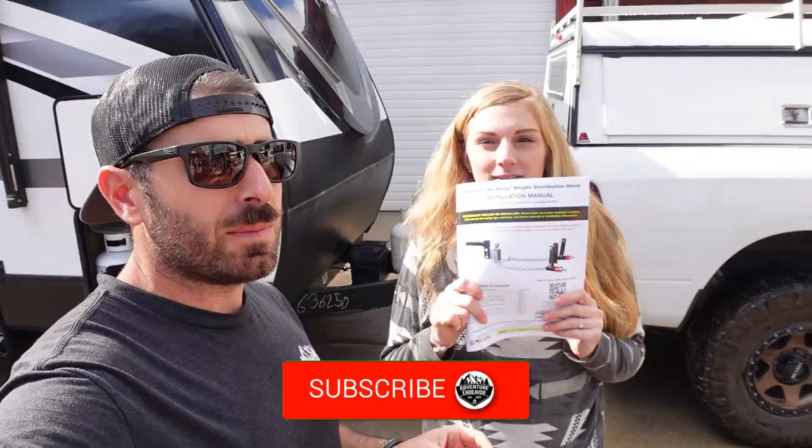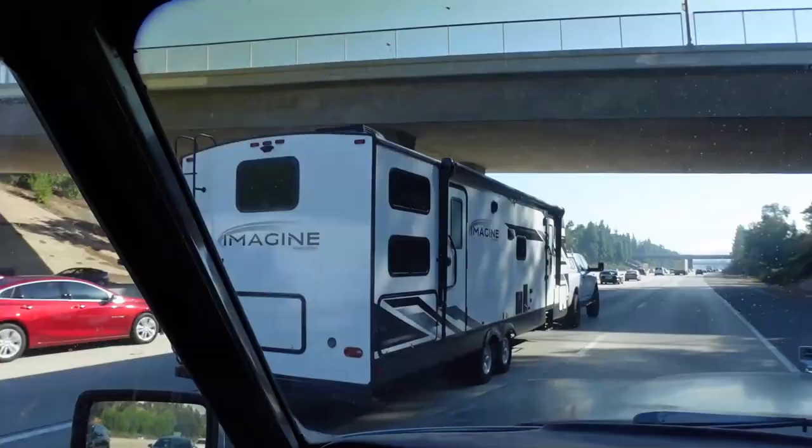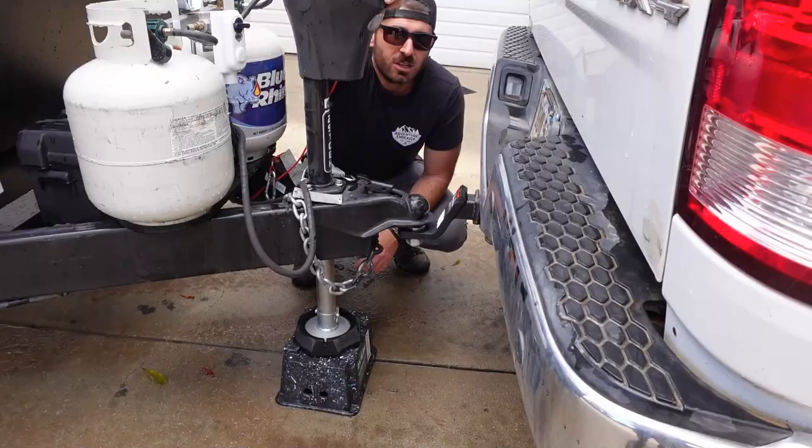What is up guys, Jesse and Melissa here with Adventure Endeavor. Today we are doing a safety upgrade — we're going to be installing an Anderson weight distribution hitch. Our 2022 Grand Design Imagine 2910 BH has been towing quite well without a weight distribution hitch, but to make it a little safer we're going to install that today. It should be a solid upgrade. This is a 34-foot trailer overall and it sways just a little bit, and we haven't really hit any high winds yet, so this will be a nice upgrade to help keep us safe on the road.